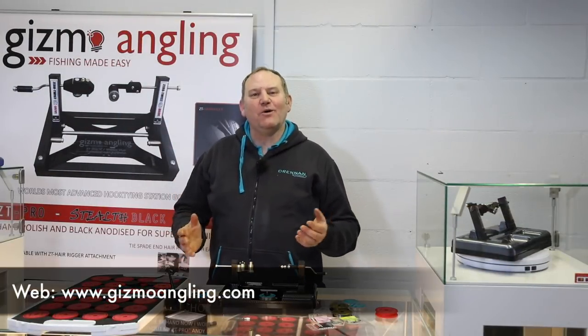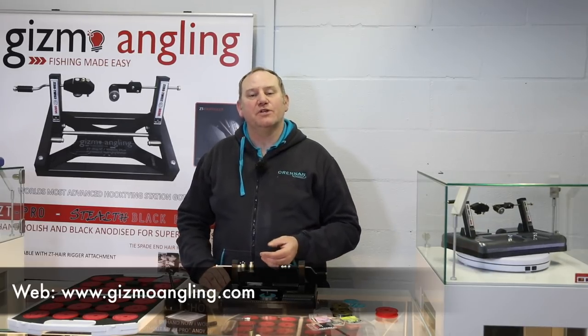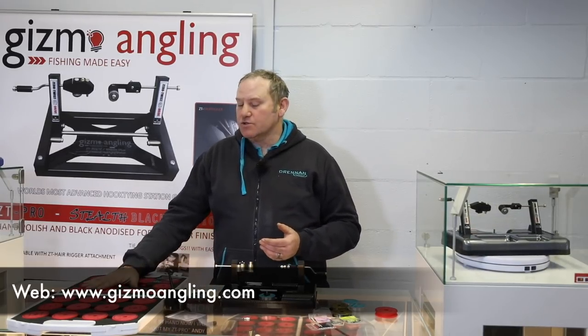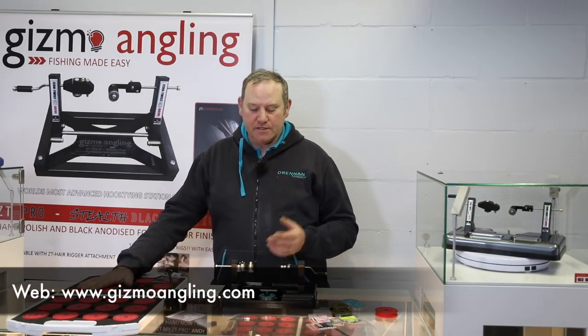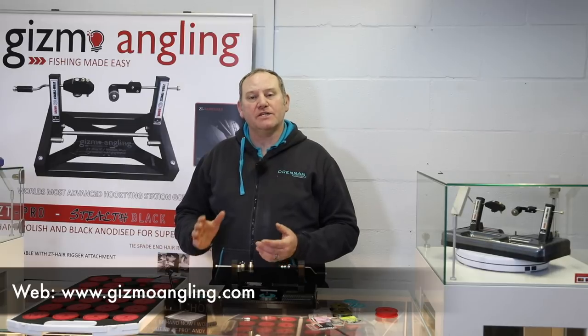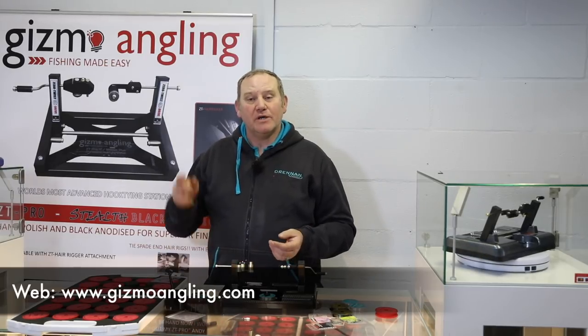If you fancy getting hold of one of the EVA feeder attachments and the case, which holds 24 of the EVA spools with a nice lockable case, they're both £35 and available from the Gizmo website.